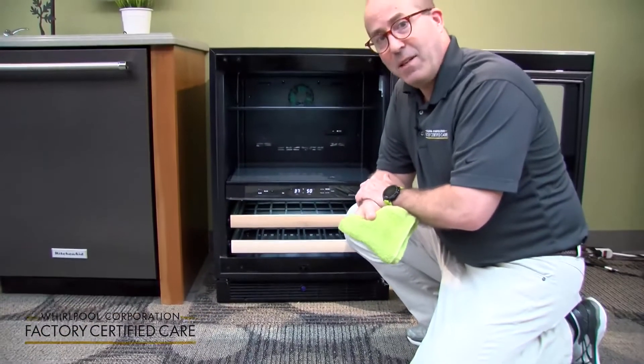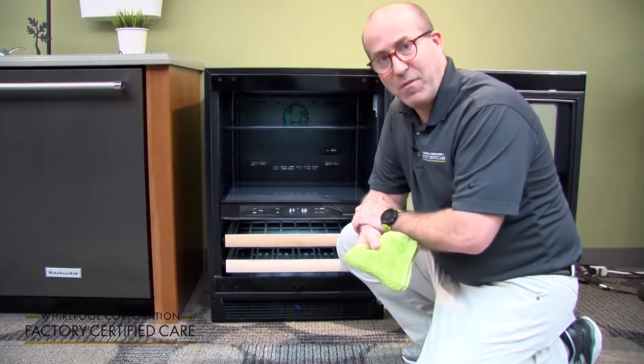And that's how you clean the base grill of your under-the-counter refrigerator. Remember to always refer to your use and care guide.